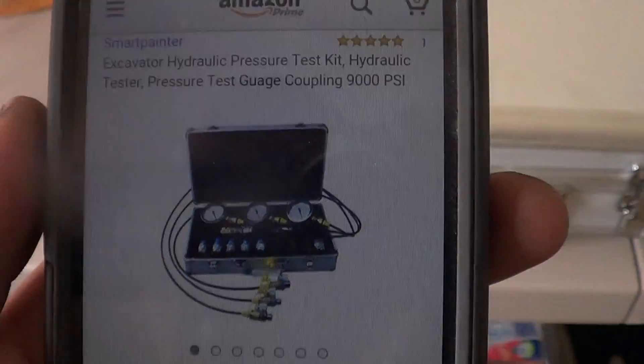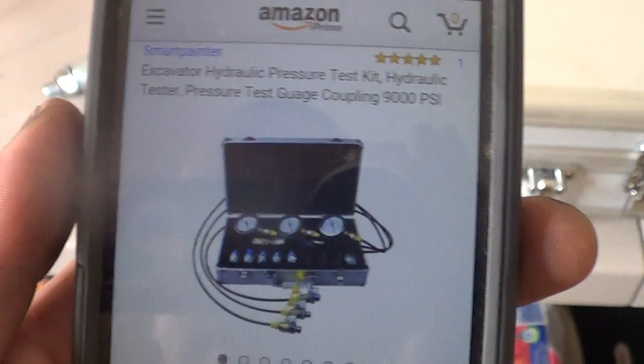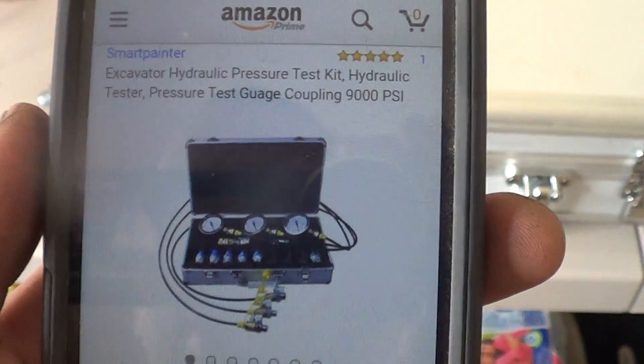Hey guys, Alejandro here making a tour review video. This is for the Excavator Hydraulic Pressure Test Kit up to 9,000 PSI from Amazon.